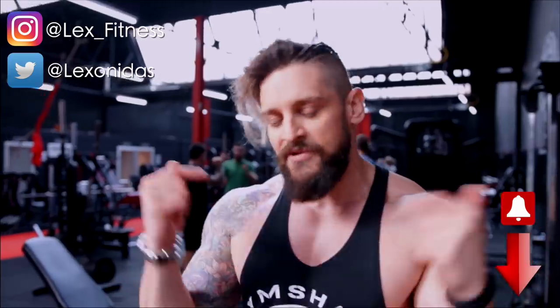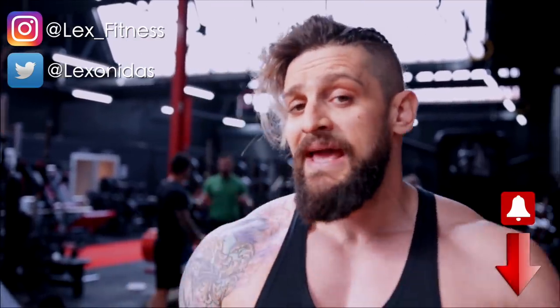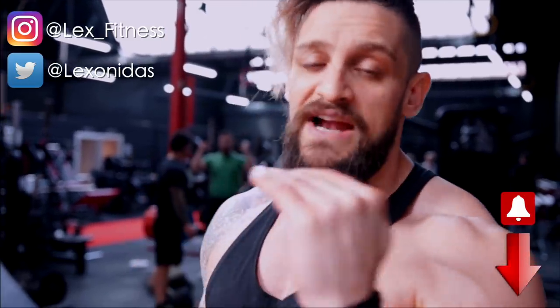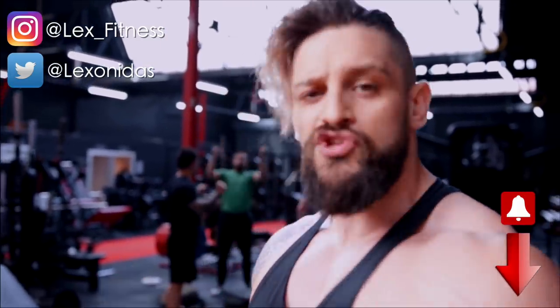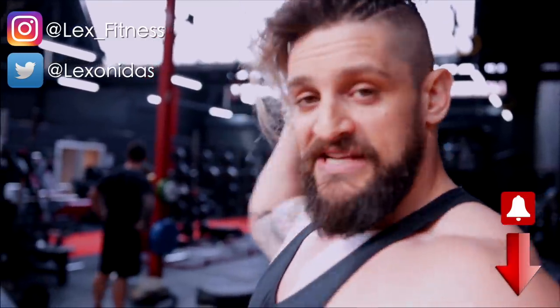So there you have it — some of my favourite chest movements that you might or might not have been using. Either way, hopefully I've given you a couple of hints, tips and tricks to make them feel even better. If you'd like to see more videos like this, let me know in the comments what body parts you want to see next. If you haven't already, make sure to subscribe, hit that notification bell, and select to be notified for all uploads, because YouTube will no longer do it for you automatically.